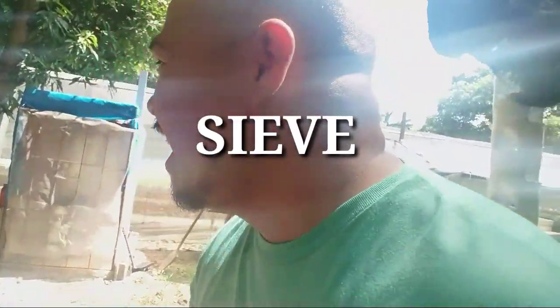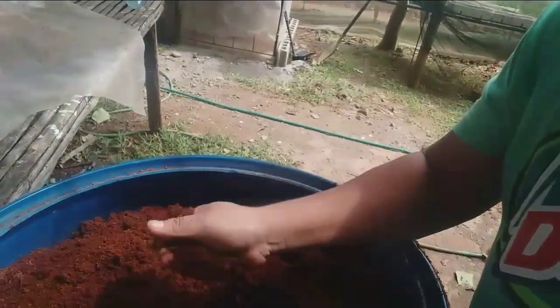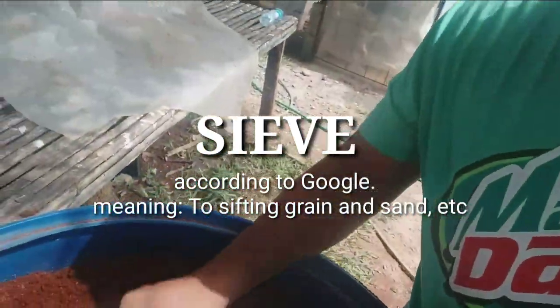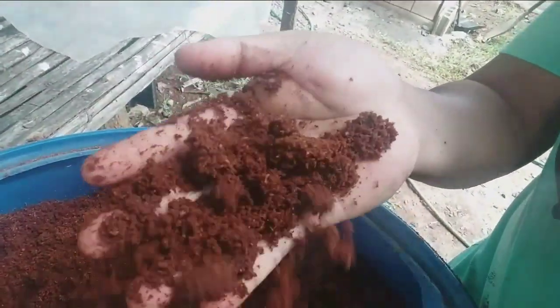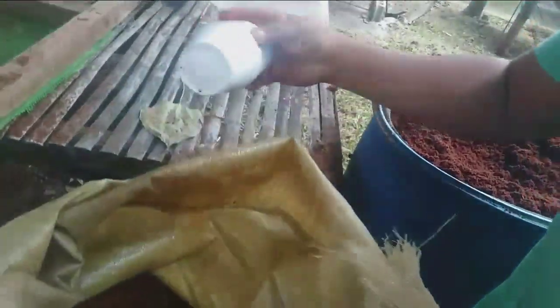A lot of you guys are asking me why we need to sift this one. We need to sift it — I'm not sure what the English term is — but the roots will grow better when the medium is prepared like this.